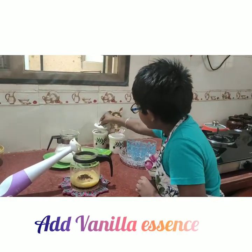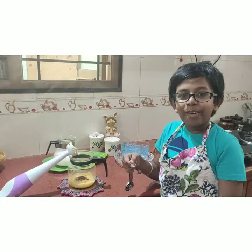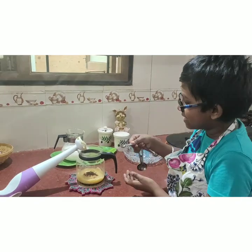Now for the flavoring I am going to add the vanilla essence. You can add anything for your flavoring. Here I have taken two drops of the vanilla essence.